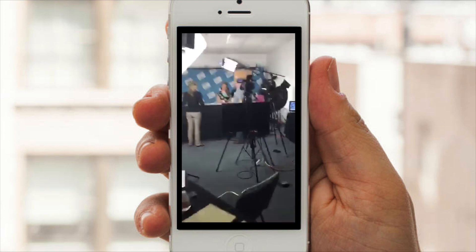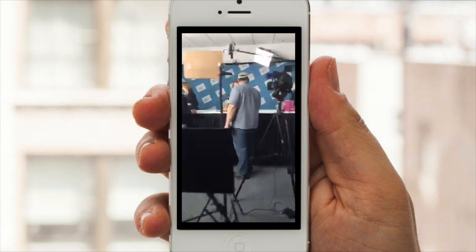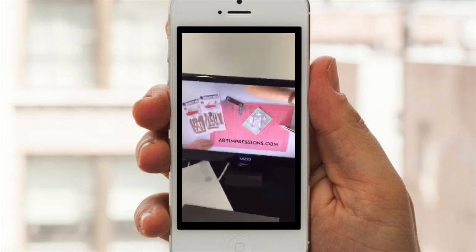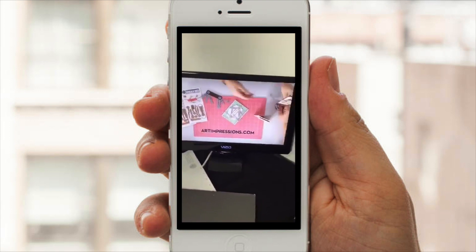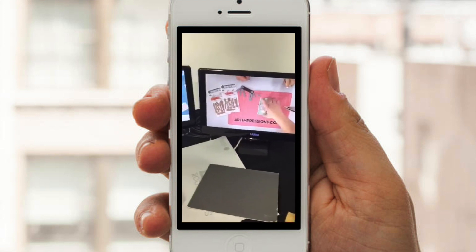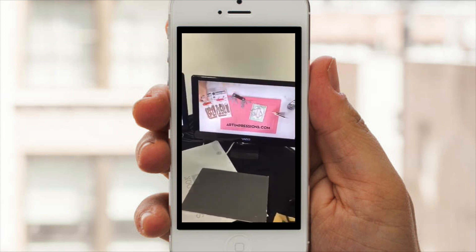Let's go see what Kate is setting up here. She's got a whole plan — they know exactly what they're doing and how they're doing it. Here's the monitor so you can see what she's doing. She has to learn how to do everything upside down because she's standing on the other side — the Art Impressions branding needs to read right side up, so she has it facing that way.